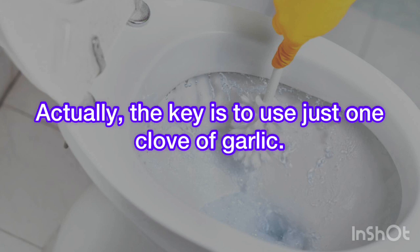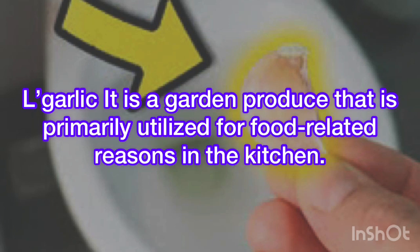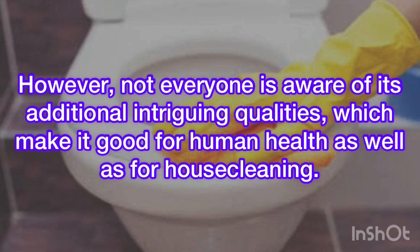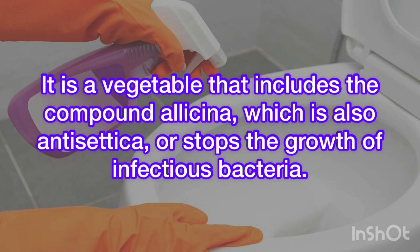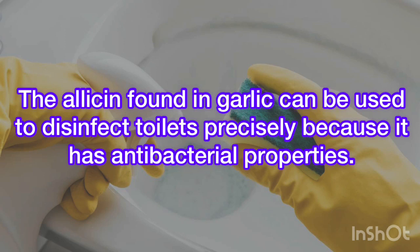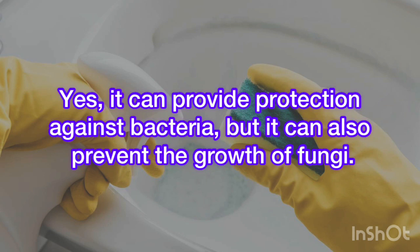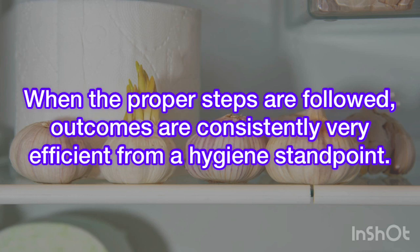The key is to use just one clove of garlic. Garlic is a garden product primarily utilized for food-related reasons in the kitchen. However, not everyone is aware of its additional intriguing qualities, which make it good for human health as well as for housecleaning. It is a vegetable that includes the compound allicin, which is also antiseptic, meaning it stops the growth of infectious bacteria. The allicin found in garlic can be used to disinfect toilets precisely because it has antibacterial properties. Yes, it can provide protection against bacteria, but it can also prevent the growth of fungi. When the proper steps are followed, outcomes are consistently very efficient from a hygiene standpoint.